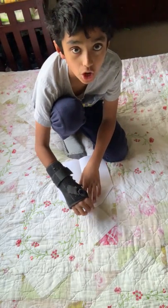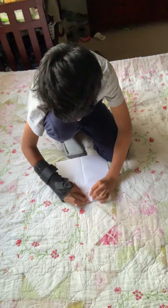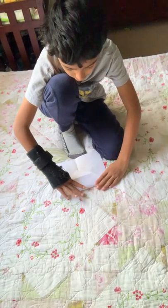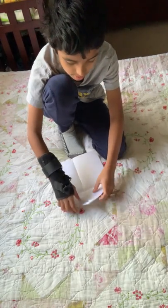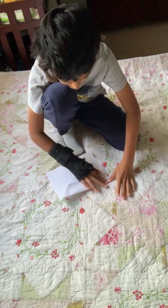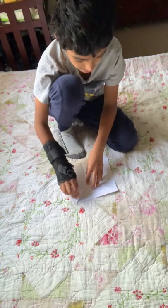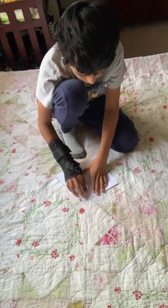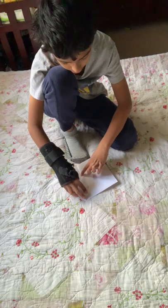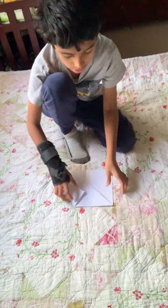Then bend the top point down until it reaches the end of that flap. Then fold the whole triangular portion down and take this corner and pull it in and fold it right about where the other fold that went halfway down and the one that went straight through the middle meet. Give it a nice crease, then do the same for the other side.